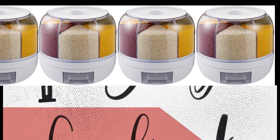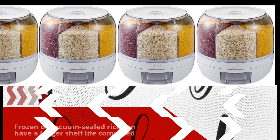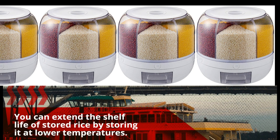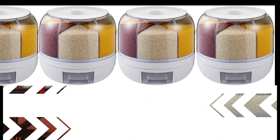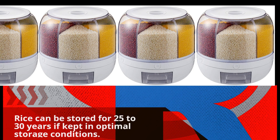Frozen or vacuum-sealed rice can have a longer shelf life compared to regular storage methods. You can extend the shelf life of stored rice by storing it at lower temperatures. Rice can be stored for 25 to 30 years if kept in optimal storage conditions.